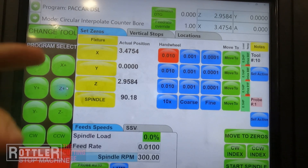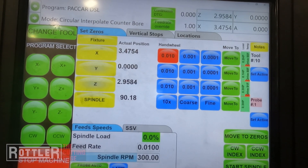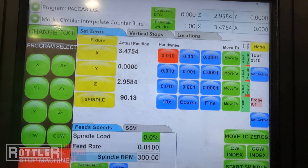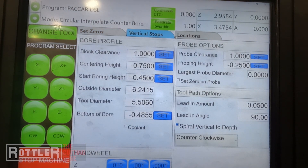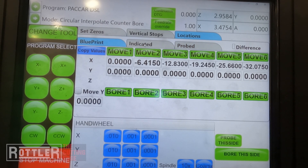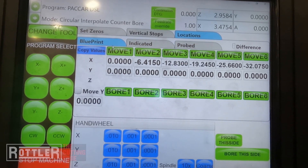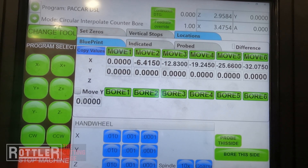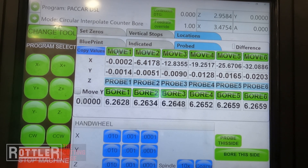That's zero. When you open the Rottler software and create this program, we now have our X, Y, and Z zero set. I am using tool length values, so there's actual tool compensation — if you're curious about that there's a separate video on tool length compensation and how to set that up. Inside our circular interpolate counterbore program we've got set zeros, vertical stops, and locations. Locations have blueprint and probed values just like any other Rottler block software program — these are your bore locations. You can type in the actual bore spacing; usually the first bore on the right is zero-zero, and you type in your bore spacing for X from the blueprint, then copy that over to the probed column.